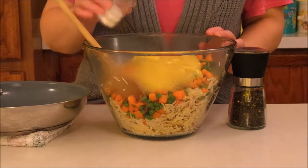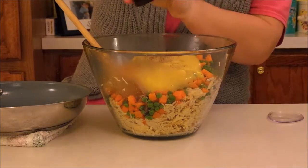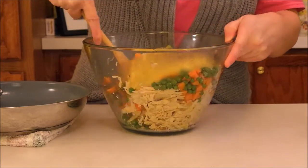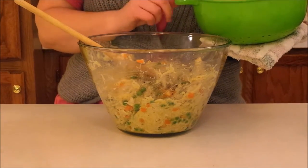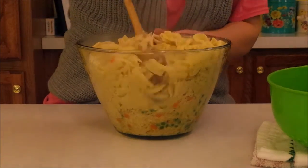And now I'm going to add salt and pepper to taste, and I'm going to just mix this all together. Now to the bowl I'm going to add one pound of egg noodles that I have cooked and drained, and we're going to gently fold those in.